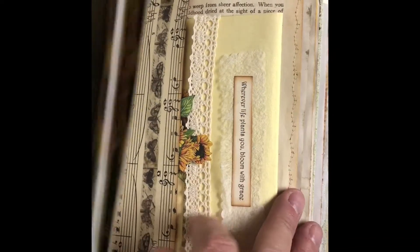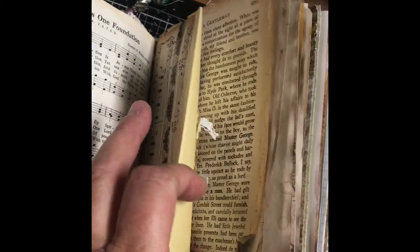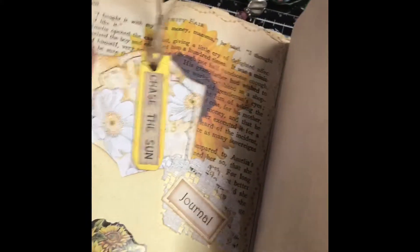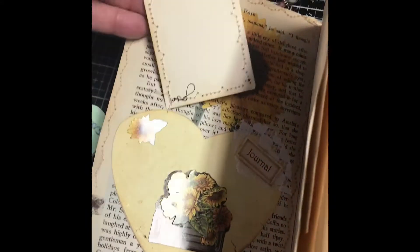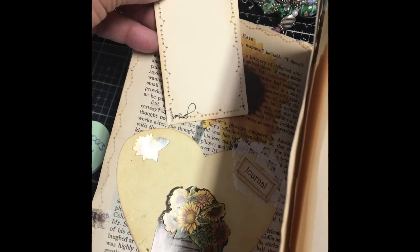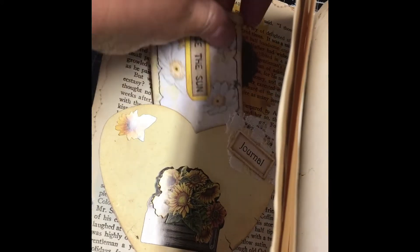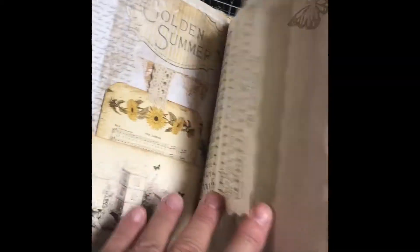I printed some flowers on some pages. I created envelopes that you can open up and write letters in. I have book pages, music sheets, and different little tags. I tried to make lots of journal space because I am a journaler myself, so on the back of most of the tags there are places for them to write their little love notes or whatever they choose. I'm just going to quickly run through some of the pages and try to get to some of the tags that I made.